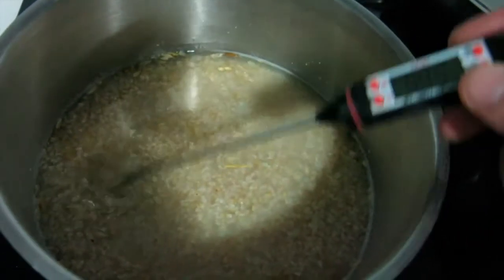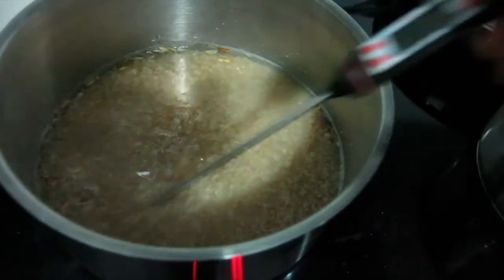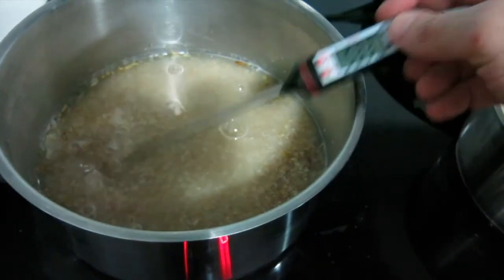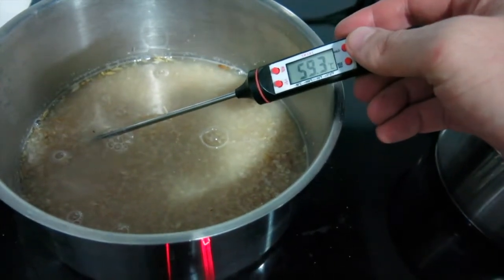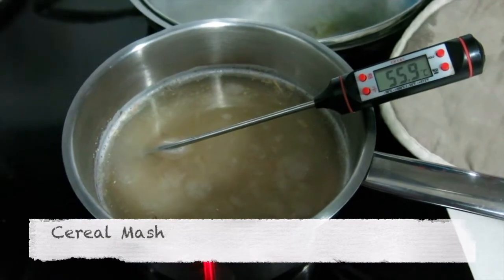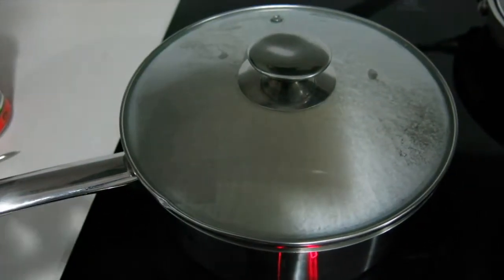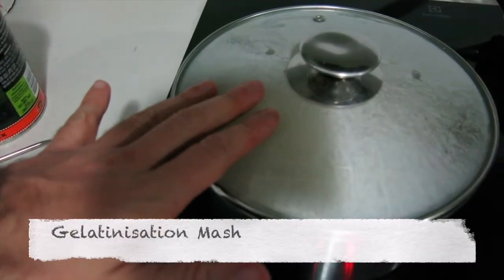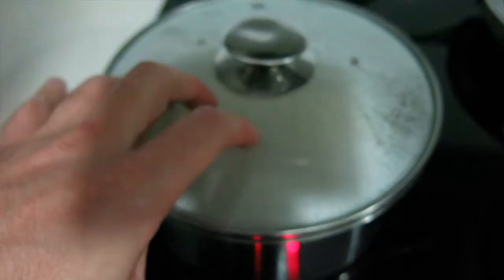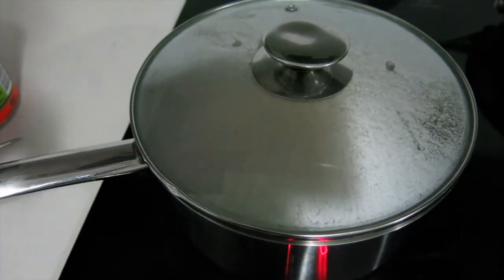As for this one, it's been 20 minutes at 55 degrees or so, and we'll bring it up to the boil after 30 minutes. Okay, gelatinisation temp. I'll take it off the heat and put the lid on — that'll be another 20 minutes. So there's been 30 minutes on the gelatinisation-only wheat at 55 degrees. Now I'm going to slowly bring it to the boil and then cool it back down and see what sort of efficiency we get out of it.